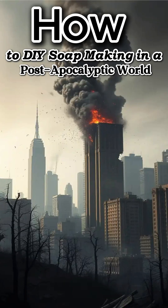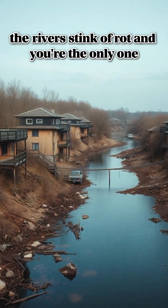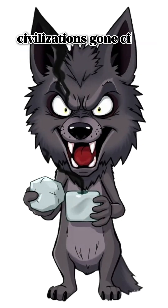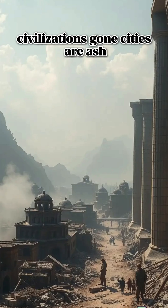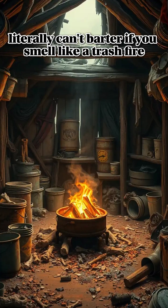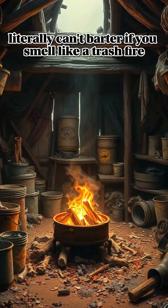How to make soap when the world is dead, the rivers stink of rot, and you're the only one who still cares about not smelling like a corpse. Civilization's gone, cities are ash, stores are empty, and you? You've got blood on your hands, literally. Can't barter if you smell like a trash fire.